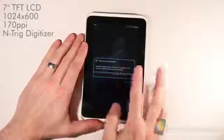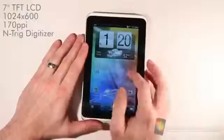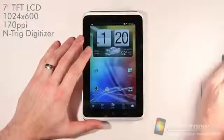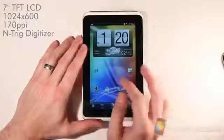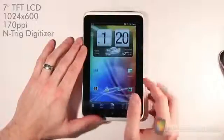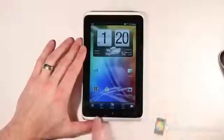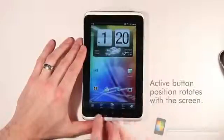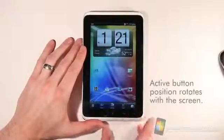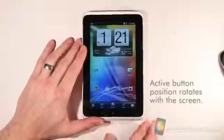The screen is 1024 by 600 pixels and it is an LCD display. It has the N-TRIG touch technology, which is used for the pen technology that we'll cover later. We have three capacitive touch buttons, and then a special button specifically for the pen, which again we'll cover more in the hardware section.